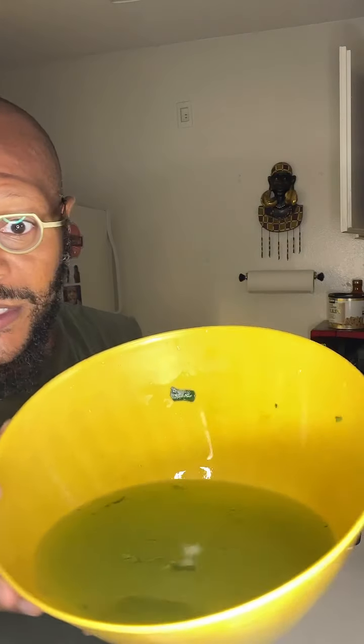I just did the first cleaning and I want you to see how nasty that water is — just an example of how you want to make sure that you clean your vegetables. Even though they have that mist water on them at the grocery store, you think it's actually cleaning them off, but it's not.